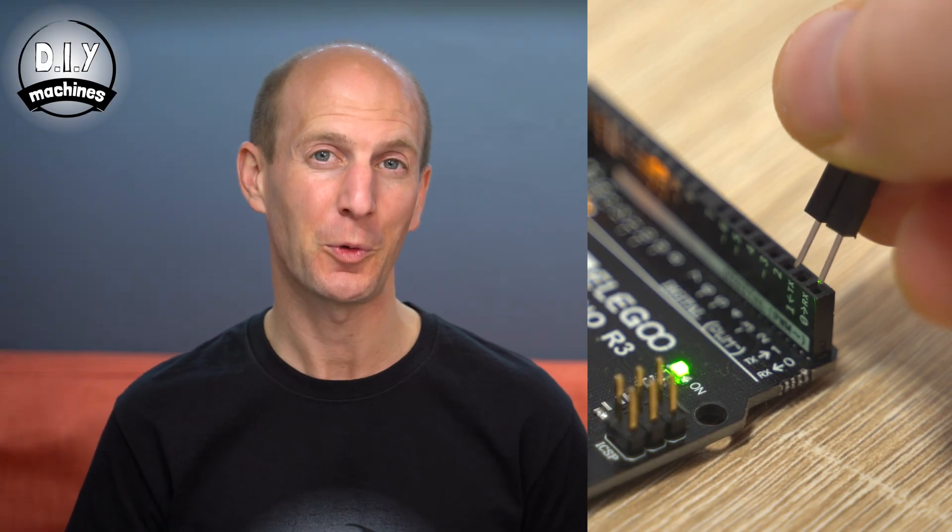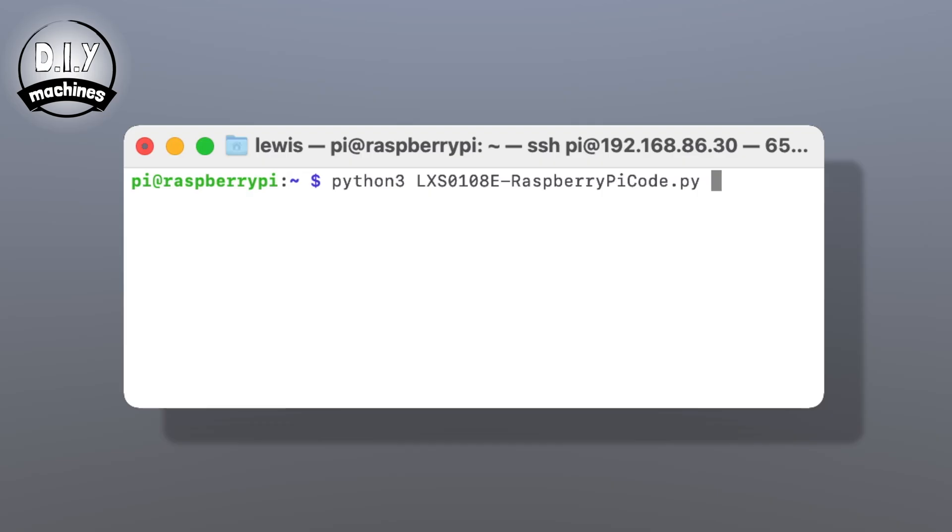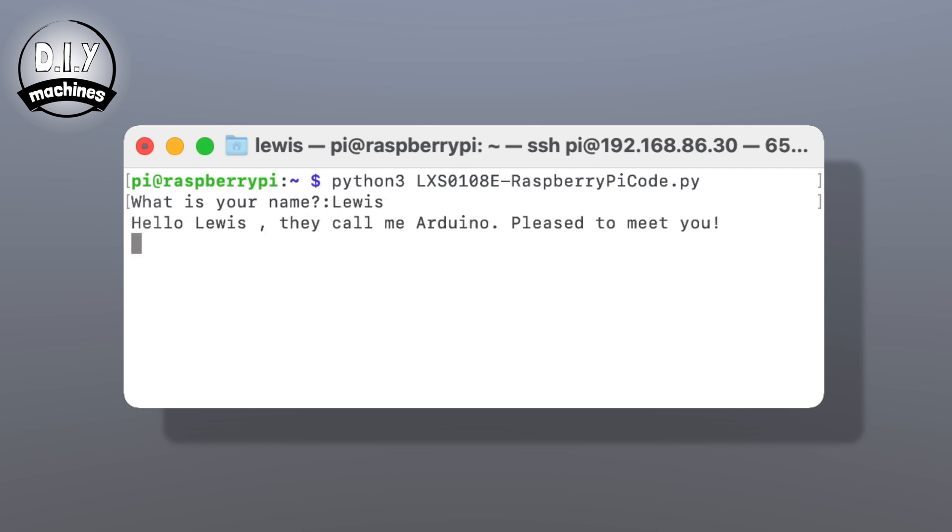Once uploaded, don't forget to connect those last two wires to the Arduino's transmit and receive pins that we didn't connect earlier. Once this is done, we can open up a terminal on the Raspberry Pi and run the Python script we added whilst following the written instructions. It will ask our name — I'll type in Lewis — and this is then sent over to the Arduino, which adds to the string and passes it back to our Pi to display on the terminal.